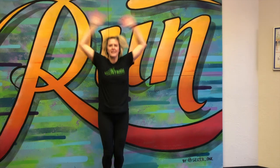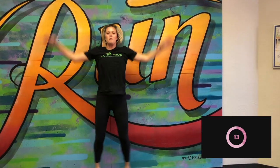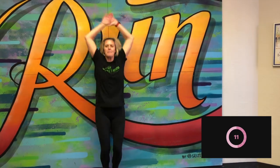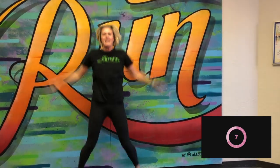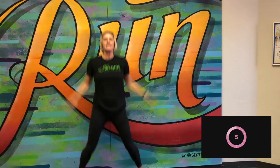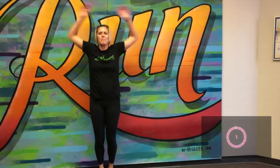Here we go. Good job. Nice and standing real nice and tall. Get those arms up. Keep it up, keep it up. We got five more seconds. Good, and break.